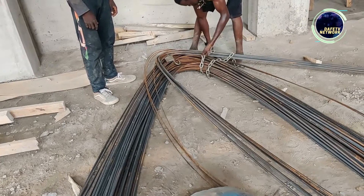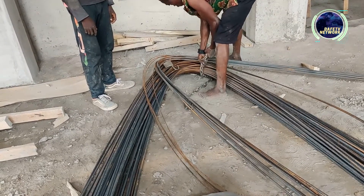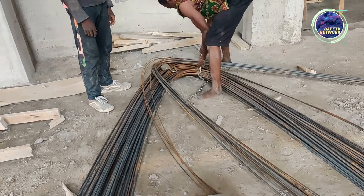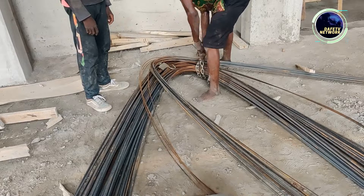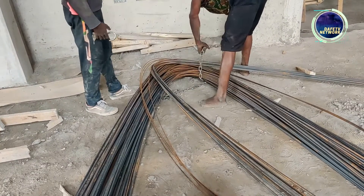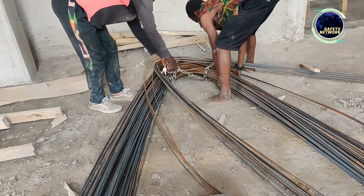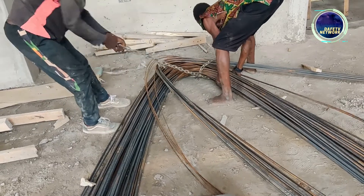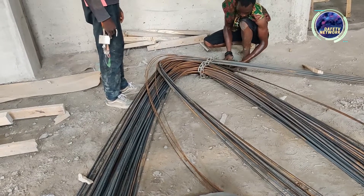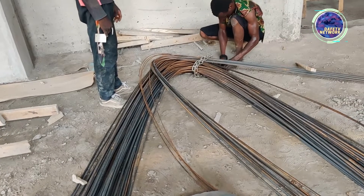This is how we secure all our iron rods. The remaining iron rods — when you use them every day, you just have to chain them down like this with padlocks. That way, nobody will be able to take any of these iron rods, as you can see how the guy is doing it. So every day we open the locks after use, then we lock it back. We decided to do this method because it makes it feel safe, even though it's in the building.